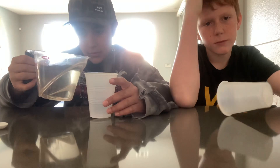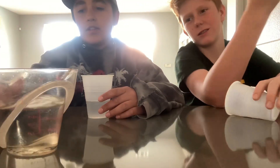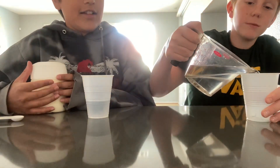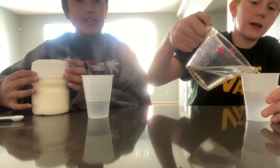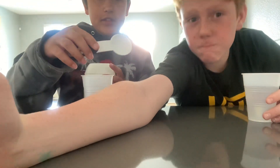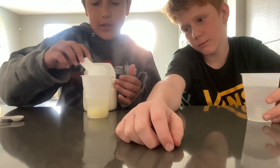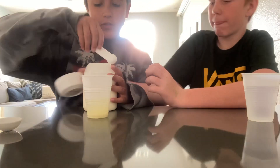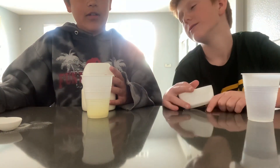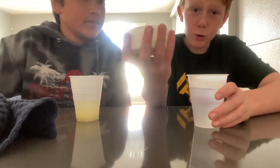First, you use about one-fourth cup of water. And I'm not doing one-fourth, I'm doing more. That should be good. Just dump it. And then you're going to use a tablespoon and a half tablespoon of Country Time lemonade powder. There's literally a measuring thing right here on the lid. If you're smart, like me, you would use the lid.